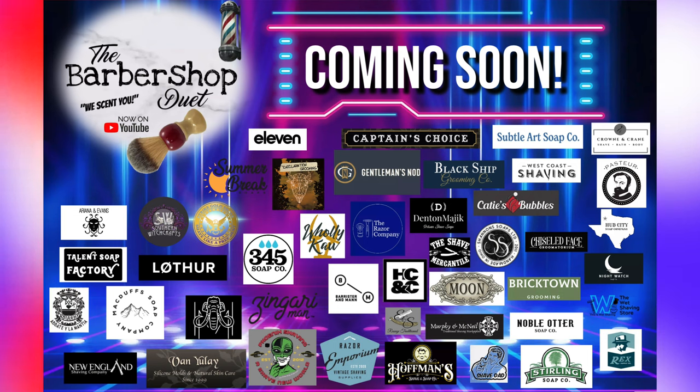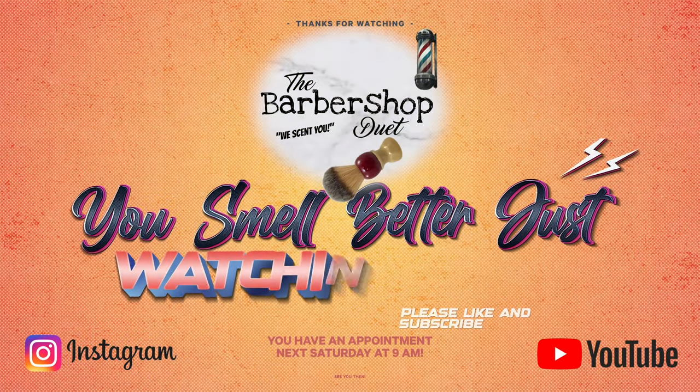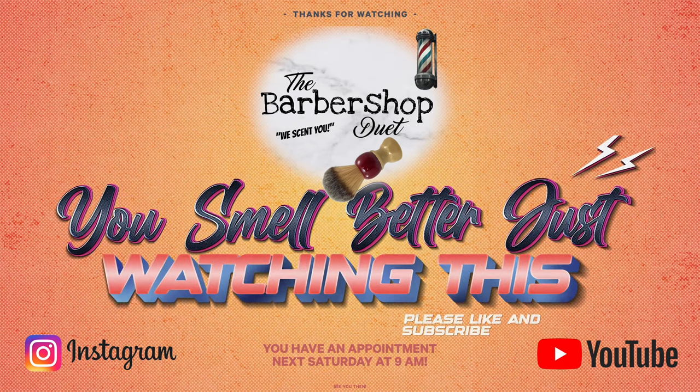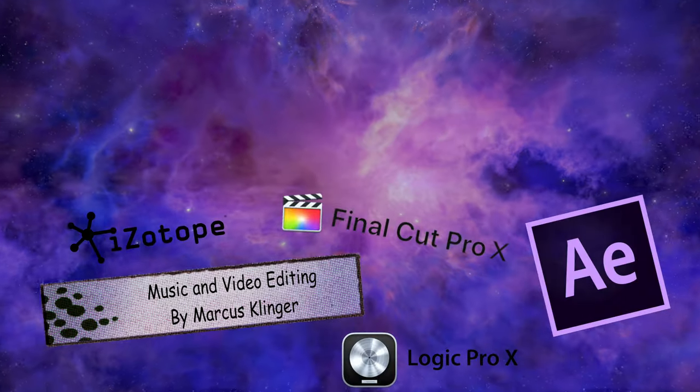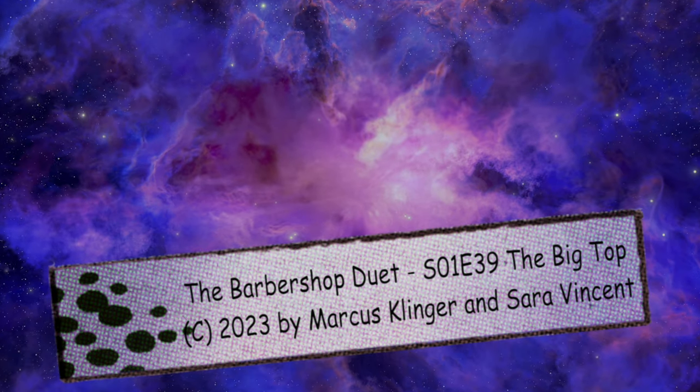I love that so much of the shaving world is about nostalgia. You can't go see Barnum anymore — they're not doing it. But you can shave with this. Smell is such a giant factor in bringing back memories — who knows where this will take you. Depending on what you experienced at the circus, you might smell something different first. A&E — I love that this is a three-act play, that this takes you somewhere and then somewhere else and then somewhere else. Thank you for this wonderful trip to the circus. Don't forget your next appointment with the Barbershop Duet — you'll smell better just watching it.